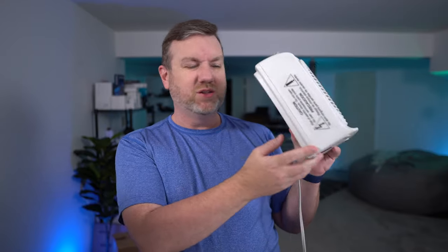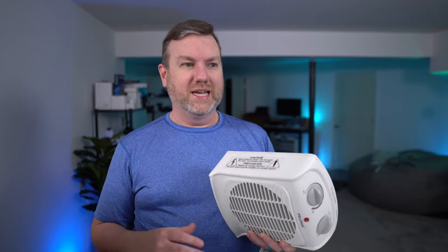Up to this point, I've been using one of these small space heaters when I need a little bit of extra help. These things are ridiculously cheap — like $13 or $14 at Walmart — and they do get the job done. This one has actually lasted a good number of years, but it's my wife's. So when she's working from home, I do not have access to it, and I do get pretty cold when I'm working from home.